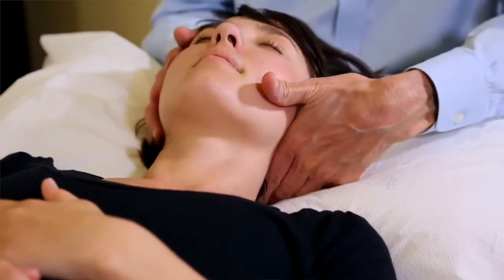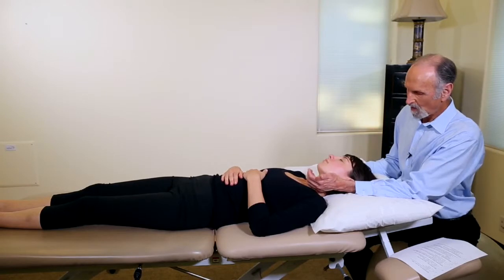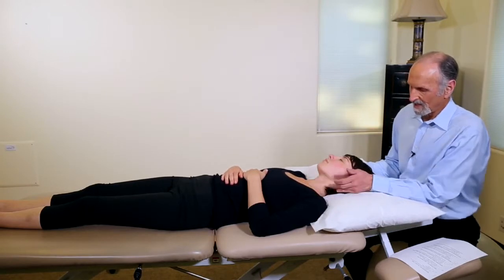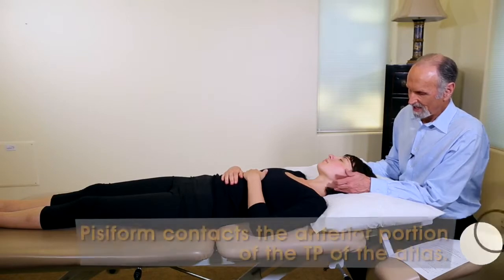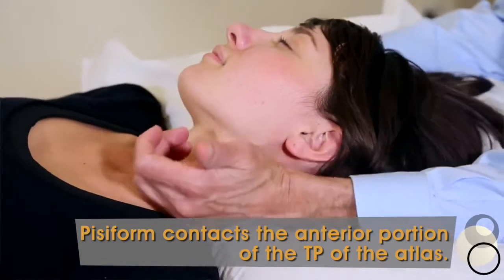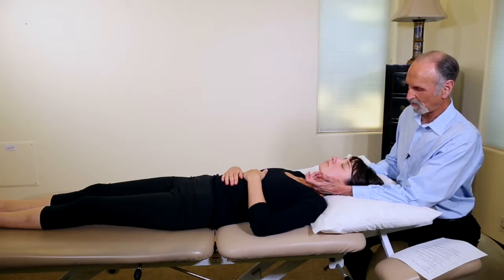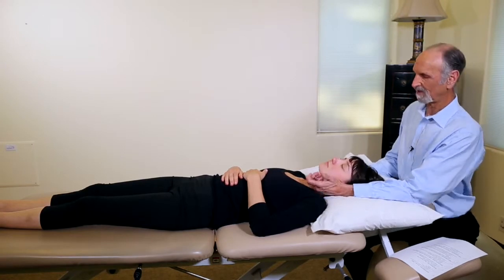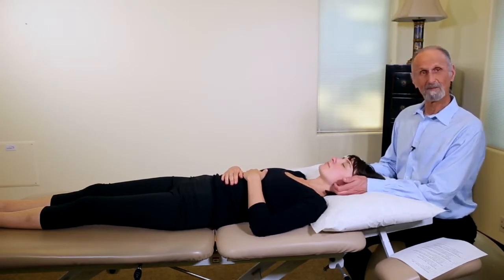If you have a very tight Atlas, the best way is to use your pisiform bone. Get it right on the anterior part of the Atlas — you can feel it just below the TMJ. Place your pisiform on the anterior part of the transverse process, say 'drop your left ear to the left shoulder.' This is a more powerful way to move it because the pisiform bone is very powerful. And that's how you move the Atlas.